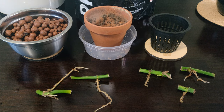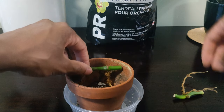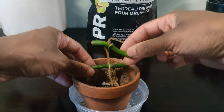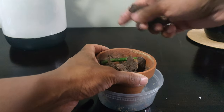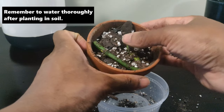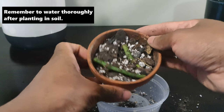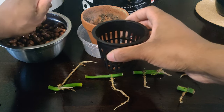I wanted to see how my cuttings would do in soil versus leca, so I split my cuttings up into two different groups. The longer cuttings I'm putting into soil because they won't fit across my small net pot, and my three smaller cuttings are going straight into leca. I'm using my custom potting mix for monsteras and philodendrons — a mix of potting soil, perlite, orchid bark, horticultural charcoal, and worm castings. Check out my video on that for more details.